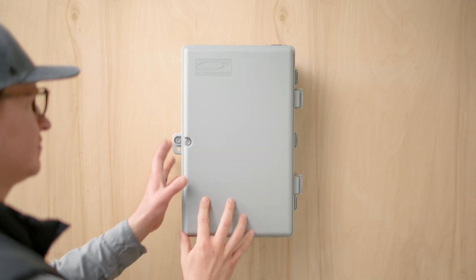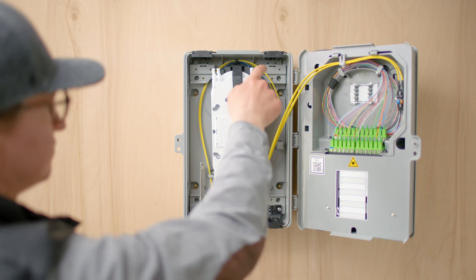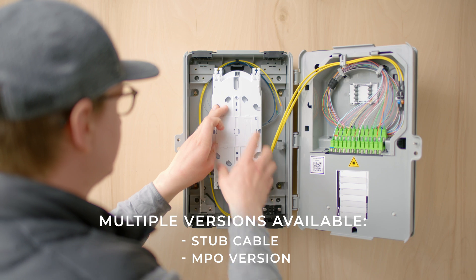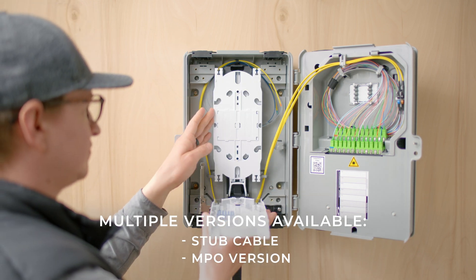The vertical and layered enclosure orientation optimizes flexibility and density. The LFD is a superior indoor demarcation box, easily configurable and modular.